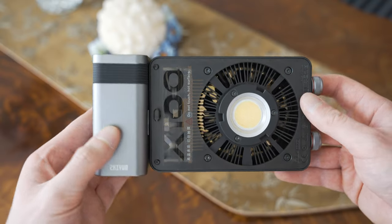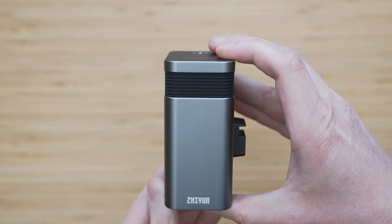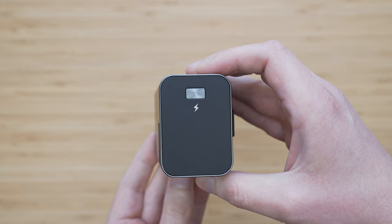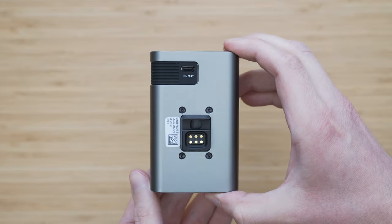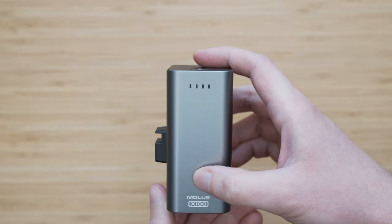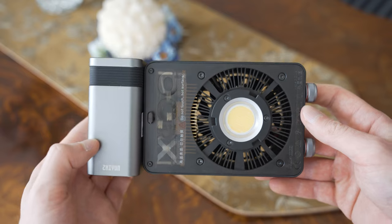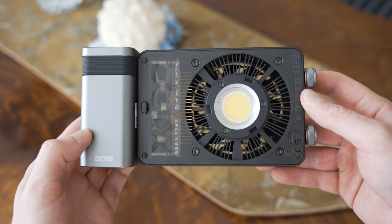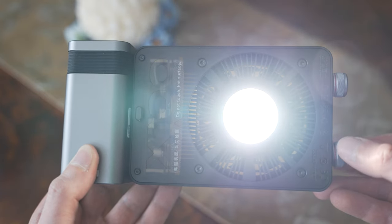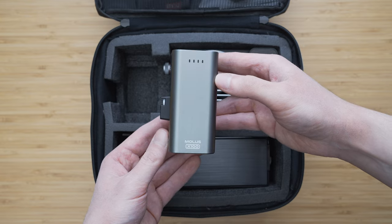Another option is to power the light using the battery grip, which is a very impressive piece of gear by itself. You can power the light using this battery for about 30 minutes at 100% brightness, which is very solid. The battery grip can be charged through USB-C and it can also output 30W through USB-C, so you can use it as a power bank if needed. It connects to the main unit using a proprietary connector on the side and is secured in place with a latch, so the connection is very secure. The option to power the X100 using the battery is in my opinion one of the main selling points of the system and it is included in combo and pro packages.